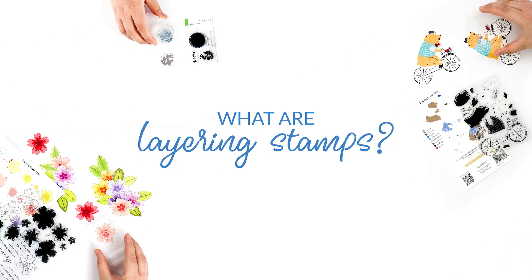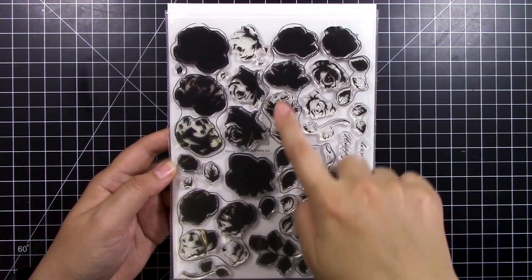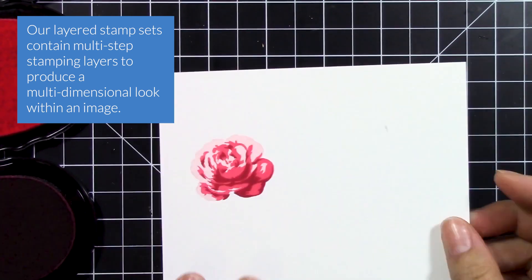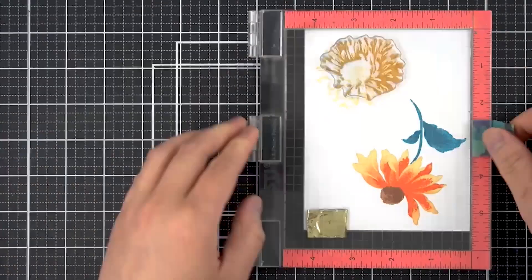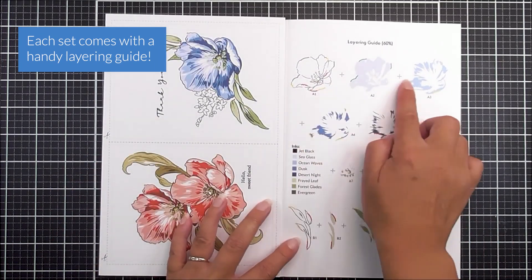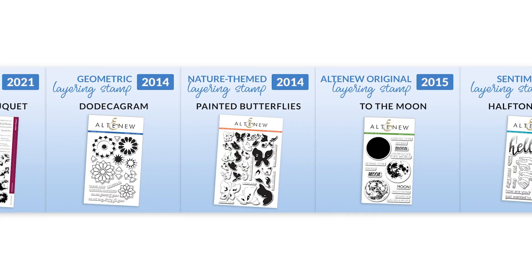First off, let's start with the most important part: what are layering stamps? Layering stamps is like magic — there is nothing quite like it. Our layered stamp sets contain multi-layered stamping layers to produce a multi-dimensional look within an image. Using layered stamps will help you feel like an artist, even if you don't know much about colouring, blending or shading. Each set comes with a handy layering guide to walk you through the process of putting together a gorgeous final image. Now let's take a trip back in time and check out our Altenew layering stamps timeline.